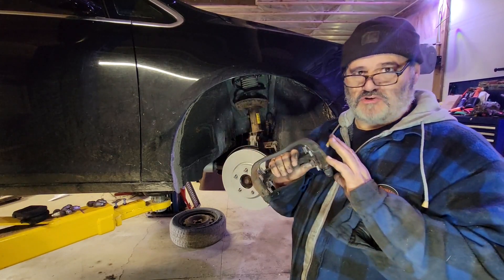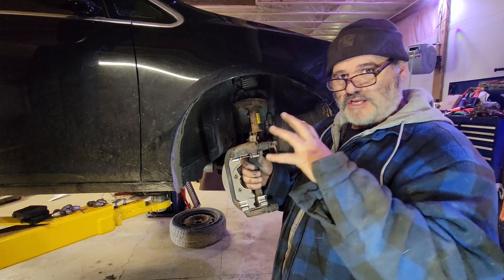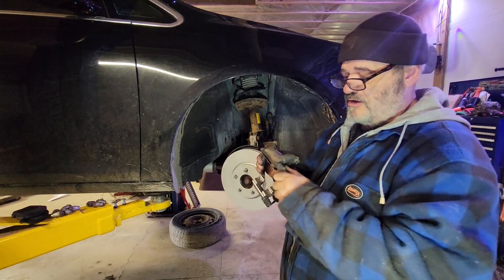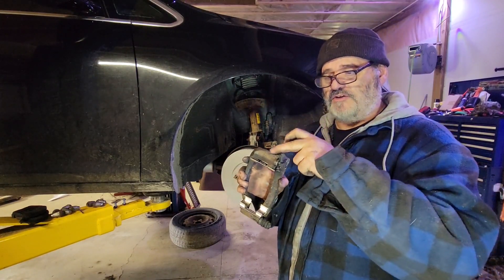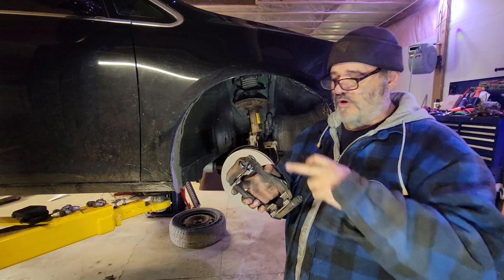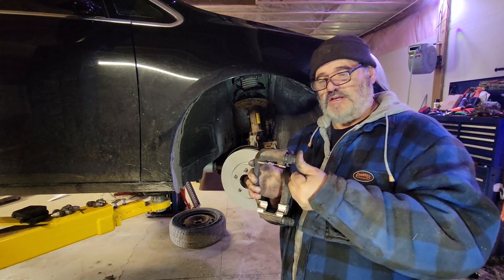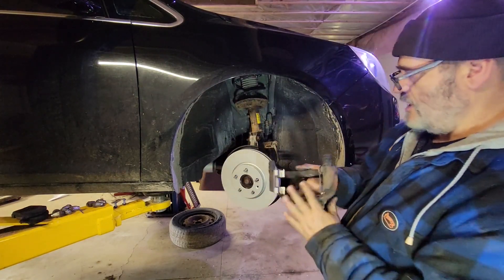Okay — caliper bracket: took off the old slides, cleaned behind them with a wire wheel. If you live up here in the rust belt that is a crucial step. Rust will get in behind these and start to push them up, and it kind of pinches your pads in — when you press your brakes the pads go on, but when you let them go they don't want to come back off. The other thing we did here is the pins — cleaned them out, cleaned the old grease. You'll get old dried-up grease that's really thick and hard; use WD-40 or any kind of penetrating oil to clean out the old grease. Don't put too much new grease on — you just want a light coat. That pin has to be able to go in all the way; if it can't because there's too much grease, you have a problem.